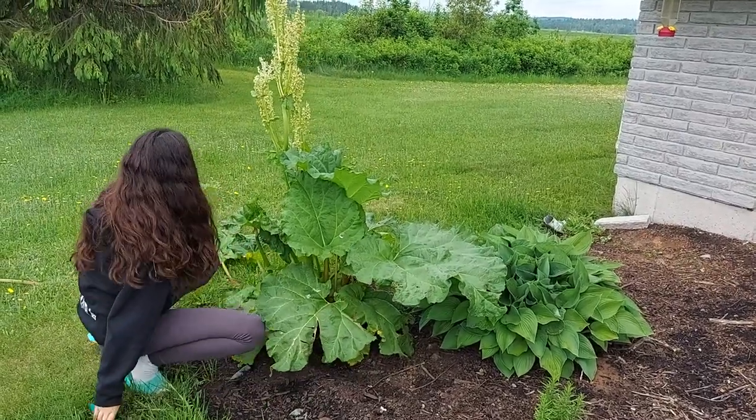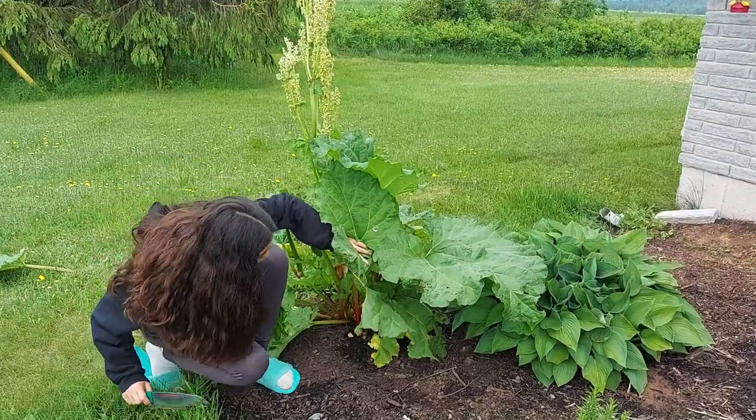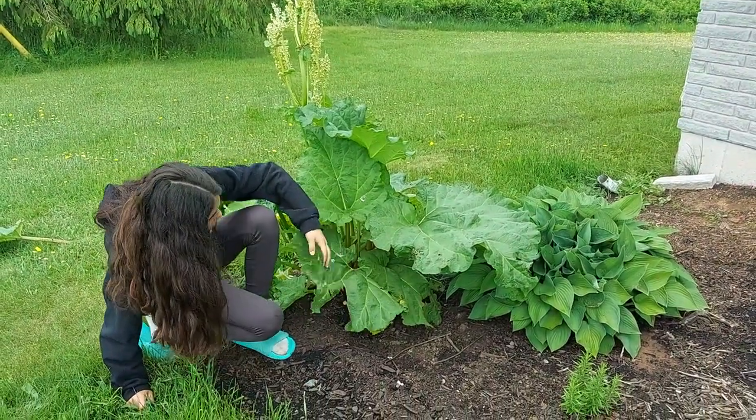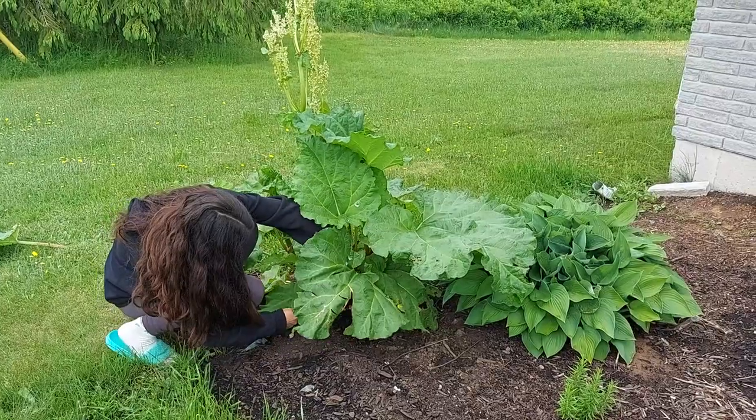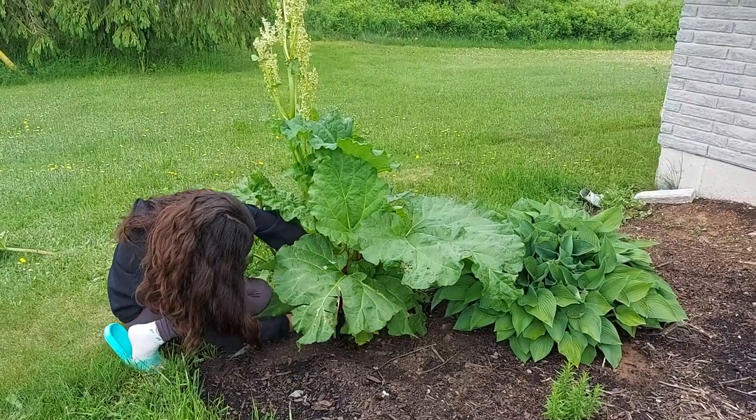You can use this in a bunch of recipes, like a strawberry rhubarb pie. If you know any recipes, you can even put them in the comments down below — that would be great. Thanks for watching guys, hope you liked this video, see you in my next one, bye bye!